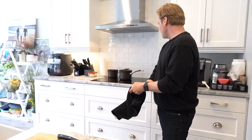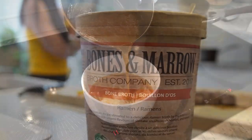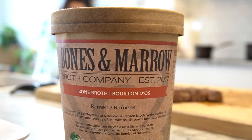He's here to teach us how to make ramen using locally made Bones and Marrow broth. Sean, why don't you tell our viewers where they can find Bones and Marrow broth?